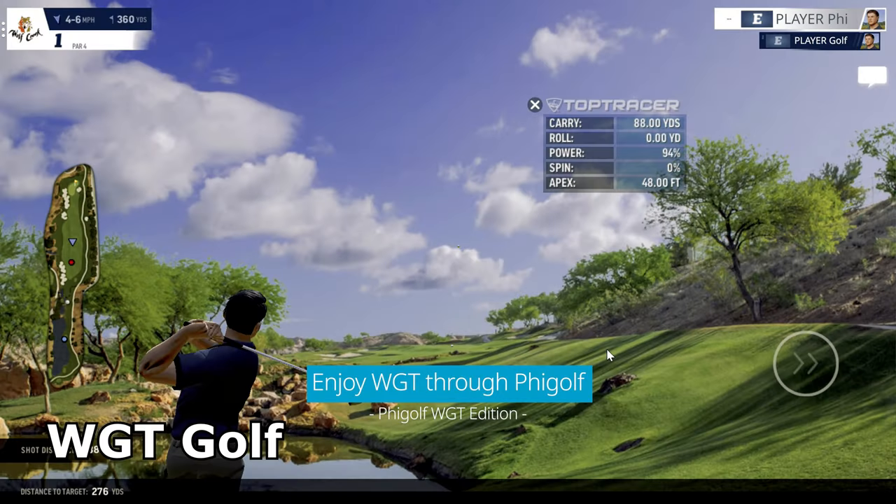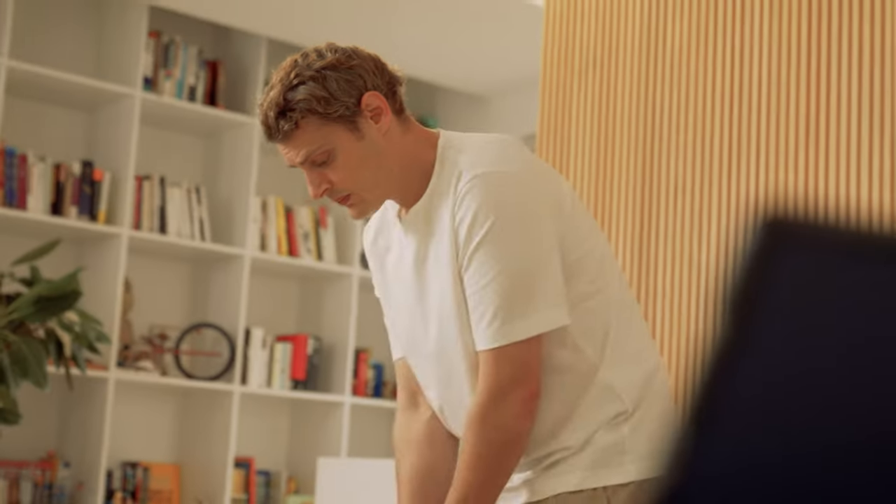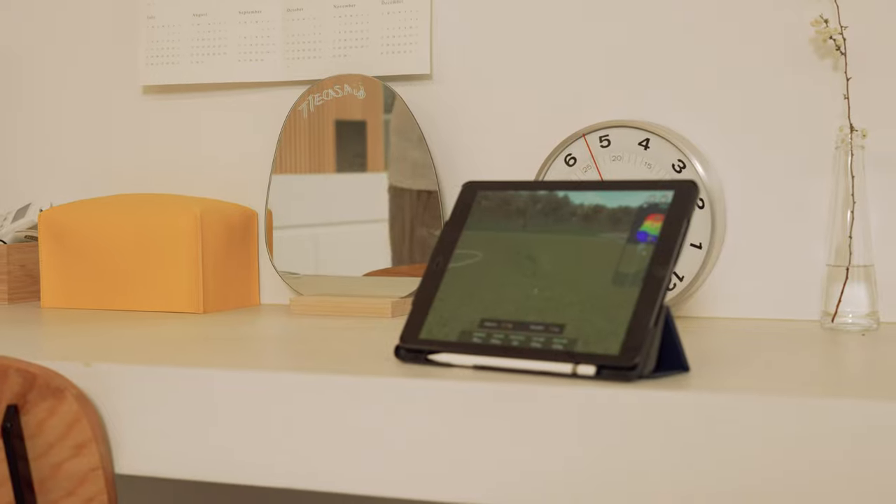Through WGT, we will also soon be offering E6 Connect contents as a service for our PC and iOS users. So you can experience and attend famous golf courses all over the world with our FiGolf product.